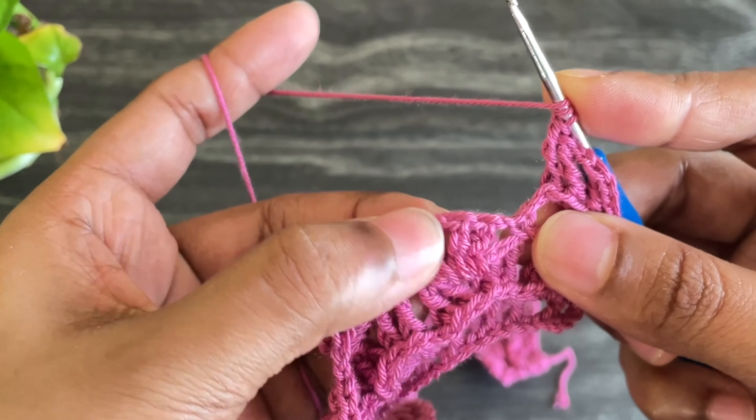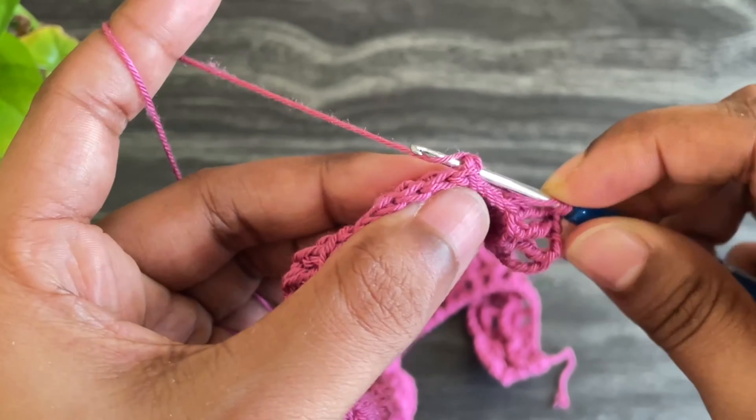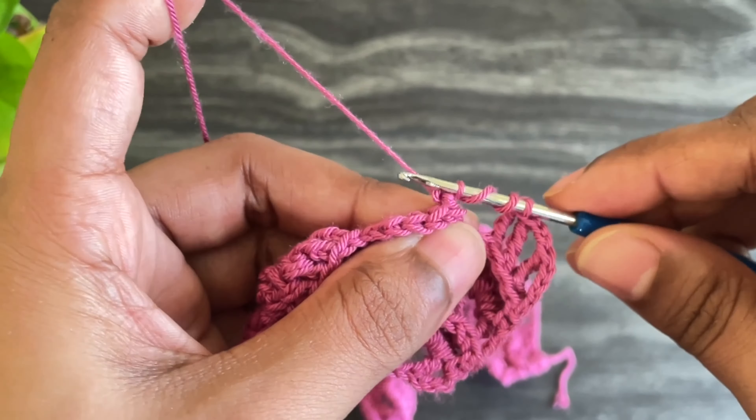This row is the same as the fourth row. Continue working two back post treble crochets, chain 2, and two back post treble crochets.